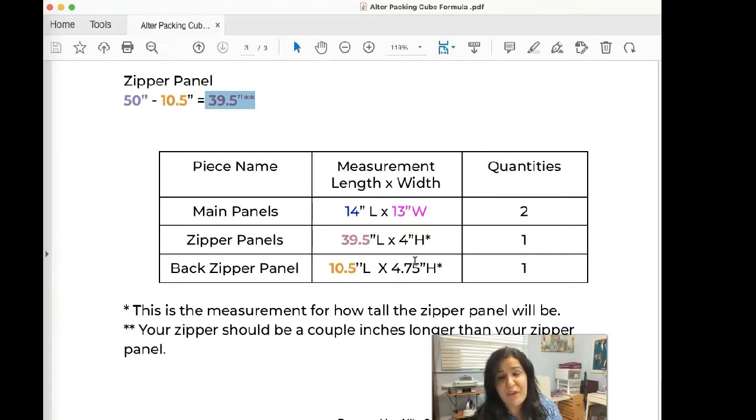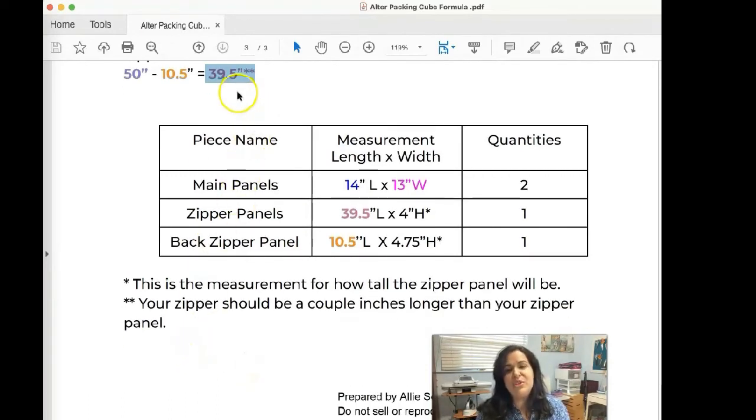The 4-inch height is just an example — you can make your packing cube as tall or as slim as you want depending on what you're fitting inside. Just always give three-quarters of an inch of room for the zipper if you're using the recommended handbag zipper. For zipper length, cut it a couple of inches longer than the zipper panel — in this case, about 43 inches — so you have room to add the zipper pull without being too close to the edge.